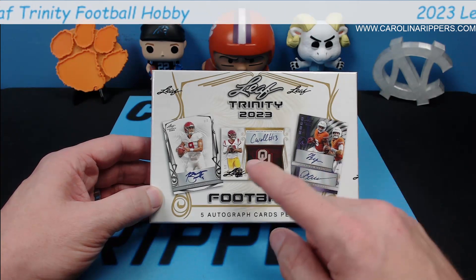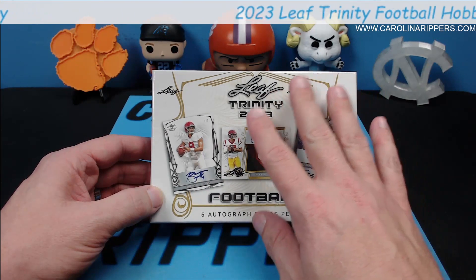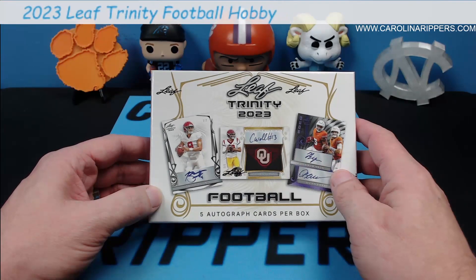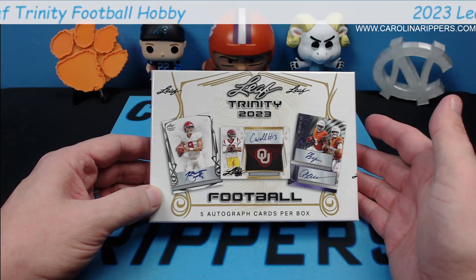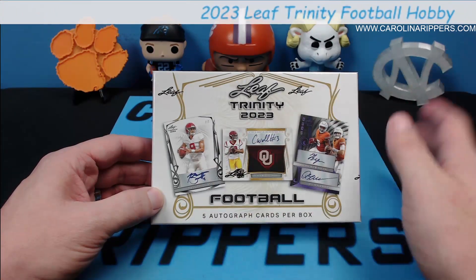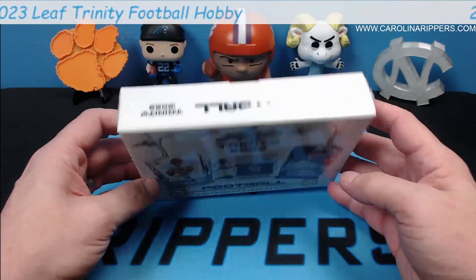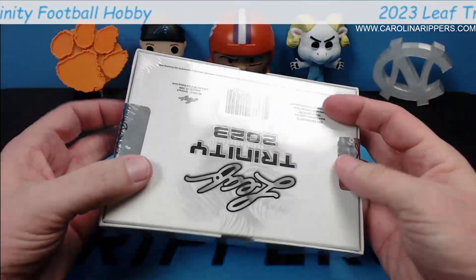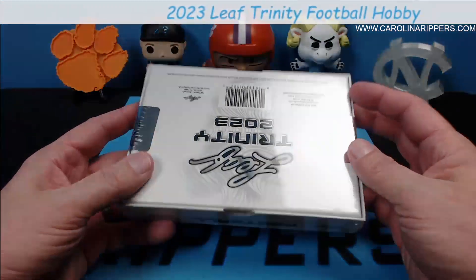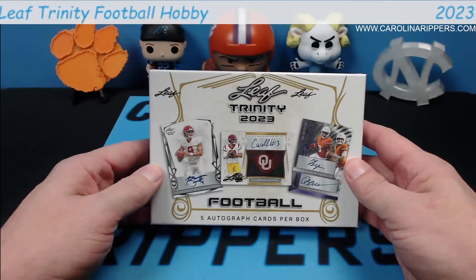Quinn Ewers has one more year before he comes out. Of course you got Caleb Williams in this set, you got Bryce Young signing in here. I did make sure we're opening the one with the Bryce Young auto — we got three or four boxes of this. Normally I try to save those for breaks, but I need a Bryce Young auto. Look, it is completely sealed — it still has the Leaf seals on it. I did not cheat!